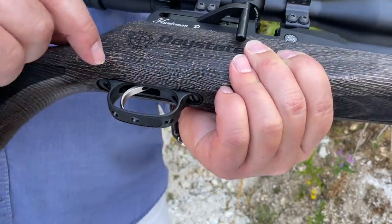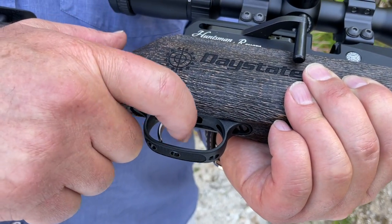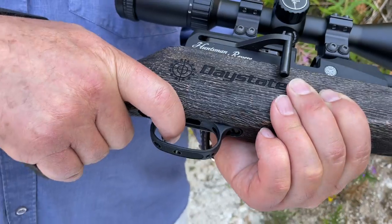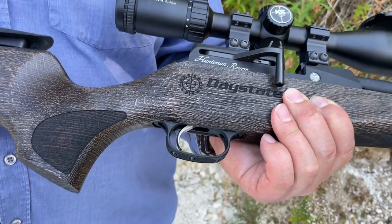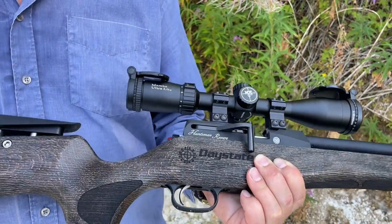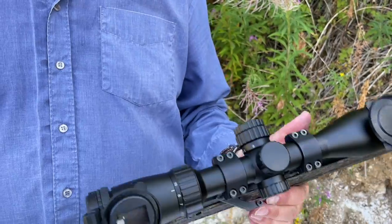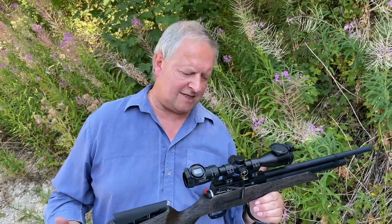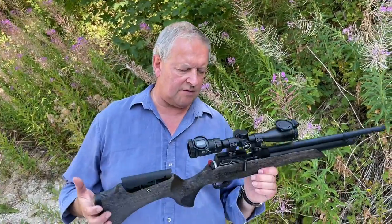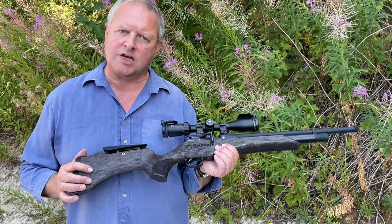Two-stage trigger with a lovely straight flat blade, set back - in use it's just a really nice feeling trigger. Proper two-stage, mechanical, fully adjustable. It just works really nicely. The Daystate Huntsman has been good for the company for 40-odd years - it's a respected name in the business. The Revere has really pushed it, and this Safari Edition is just giving you another option.